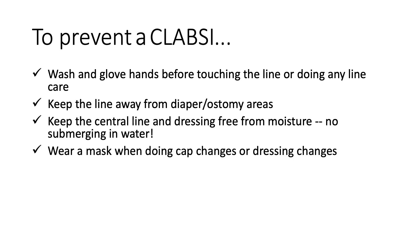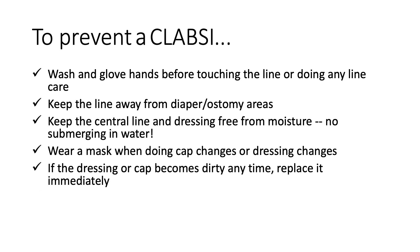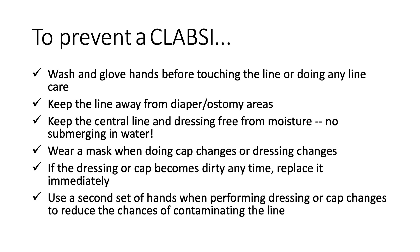Wear a mask when doing cap changes or dressing changes. If the dressing or cap becomes dirty at any time, replace it immediately. Use a second set of hands when performing dressing or cap changes to reduce the chances of contaminating the line.